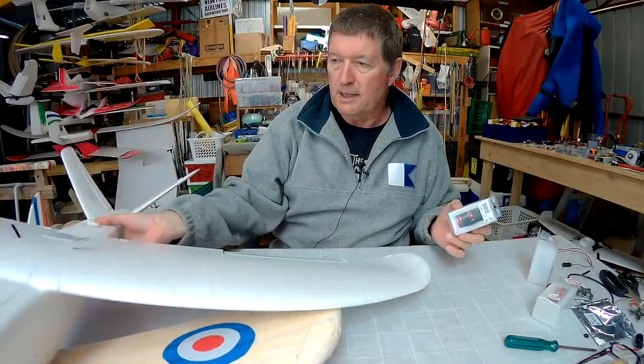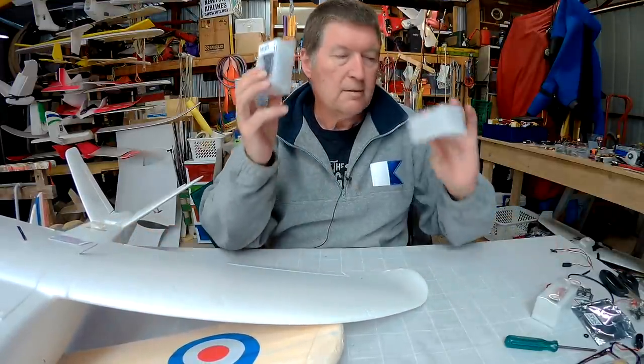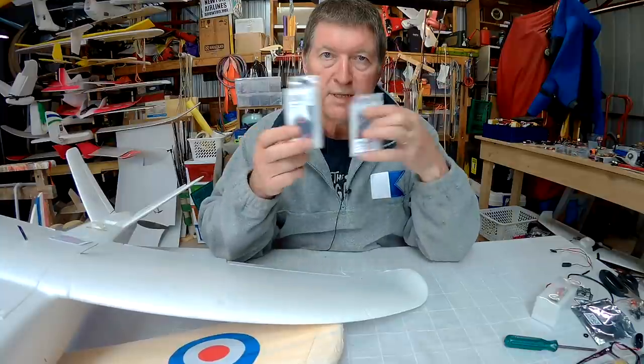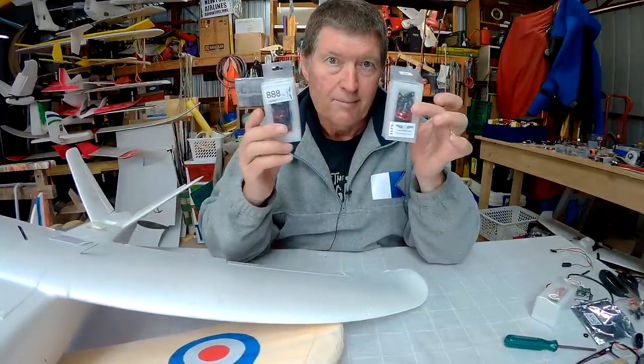Hopefully they're going to work well — let's mount them up and see how we go. Both of these motors can handle 3S or 4S, whereas the SunnySky motors are only rated for 2S and 3S, so more speed, more power.